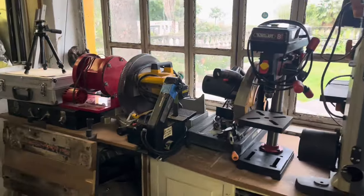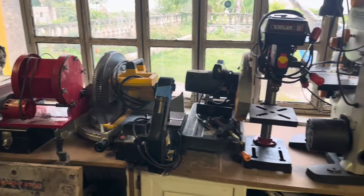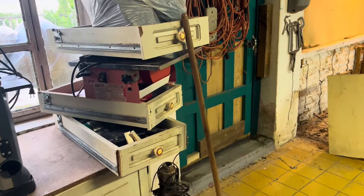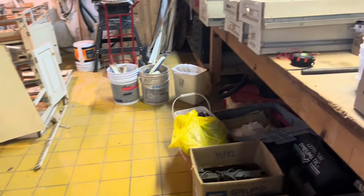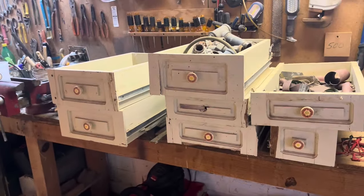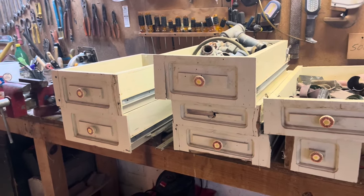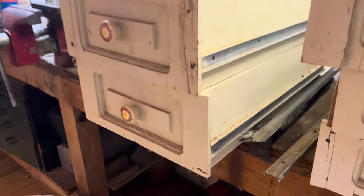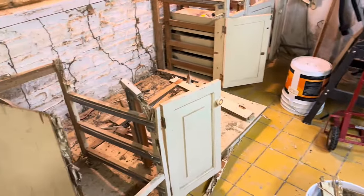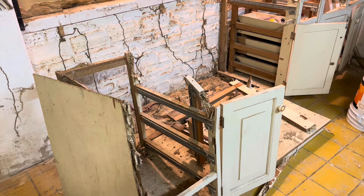I got all of these power tools all cleaned up and moved over here. Drawers stacked there, drawers stacked there. Most of the drawers are salvageable. The metal drawer sleds are definitely salvageable. But the cupboards themselves — termites.